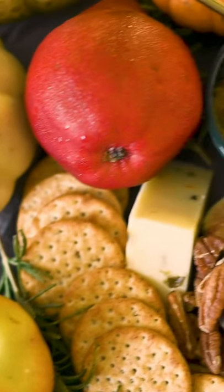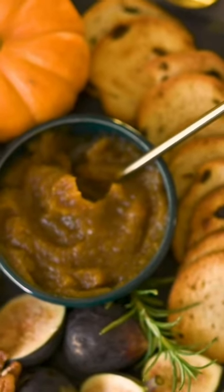Enjoy it with crackers, baked brie, fruit, or just cold spoonfuls standing in front of your fridge because...